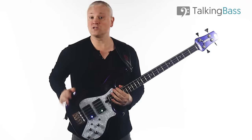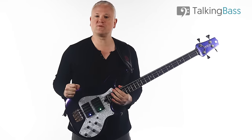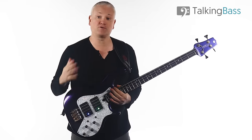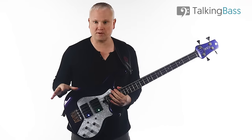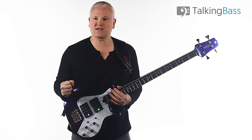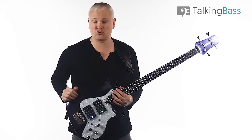Hi again, Mark here from Talking Bass. Today I'm going to work through the top 10 picking techniques for bass guitar, and hopefully give you some food for thought going forward. Some of these techniques are incredibly popular, but some will be totally new to you and could be a total revelation. All of these techniques bring a different tone and feel to the table. I'll give a little description and demonstration of each technique as we go.